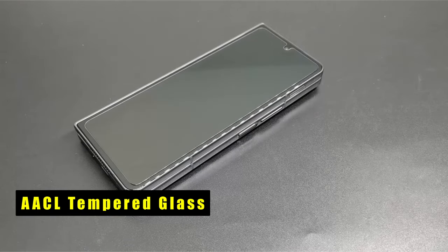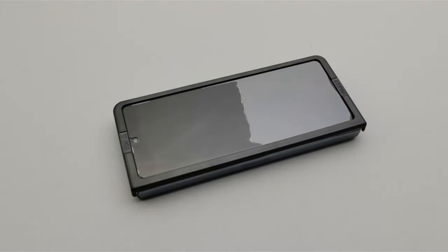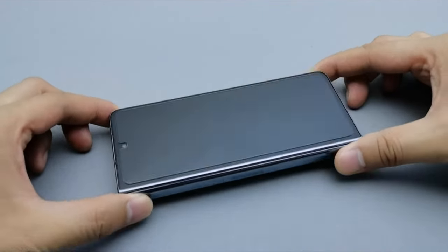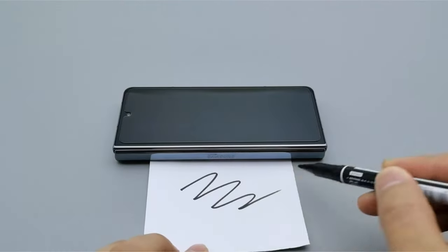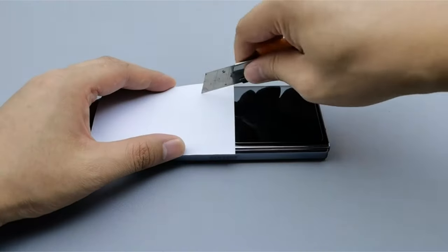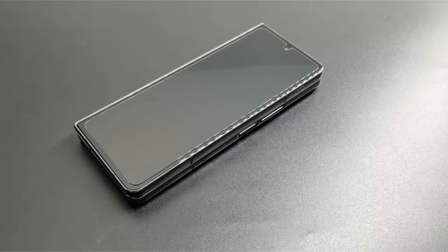At number 3 is AACL Tempered Glass. The AACL screen protector set for the Galaxy Z Fold 6 offers top-notch protection with its 9H tempered glass, safeguarding both your front screen and camera lens from scratches and wear. Designed with a case-friendly approach, the front protector is slightly smaller to fit various cases comfortably. Installation is a breeze with the included alignment frame, ensuring a bubble-free application. The package includes 3 front protectors, 2 camera lens protectors, an installation guide, frame, and cleaning kits. With HD clarity and sensitive touch, it maintains your screen's original feel and functionality perfectly.